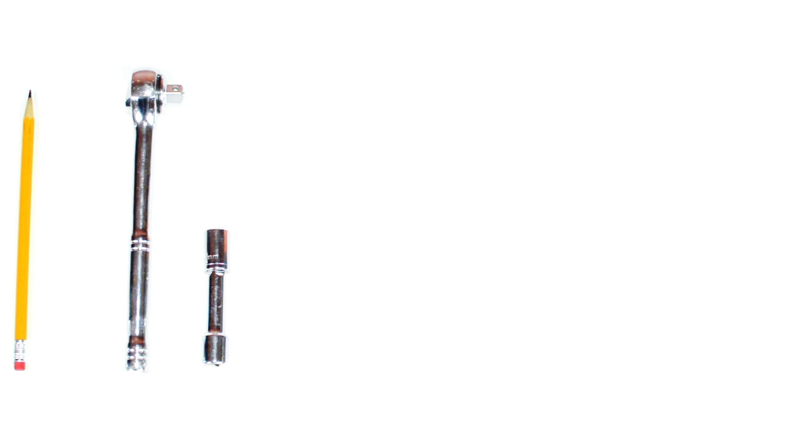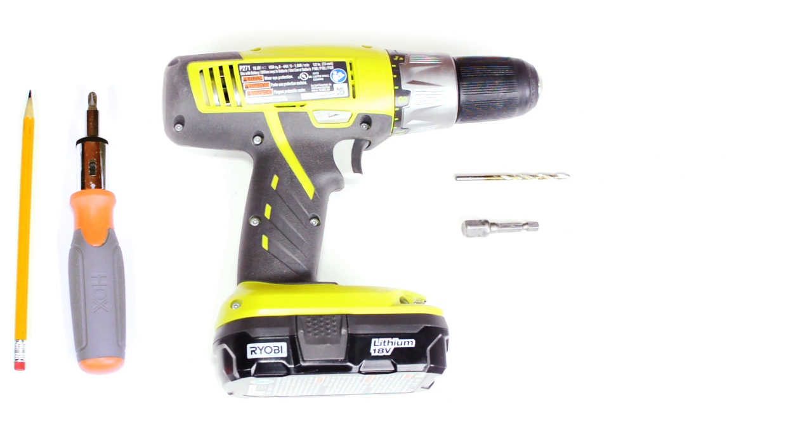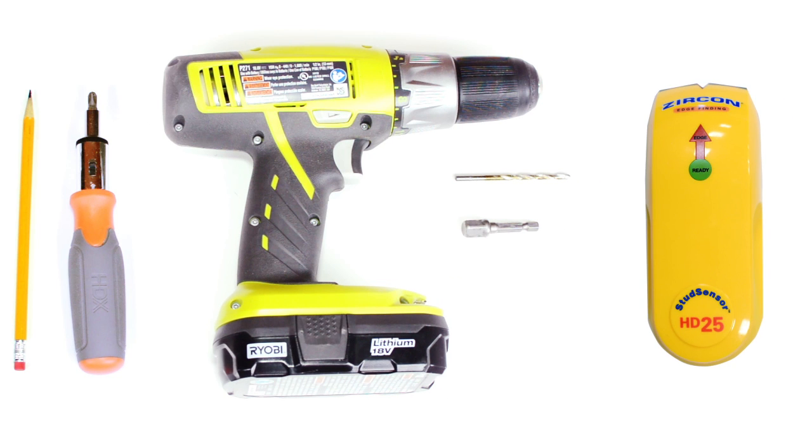The tools needed for this installation are a pencil, a ratchet with a 13mm socket, a Phillips head screwdriver, a drill with a quarter inch drill bit, and a socket adapter if available — in which case you can use the drill for many of the steps — and a stud finder.